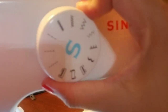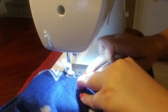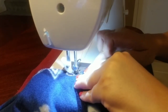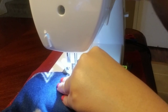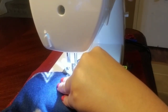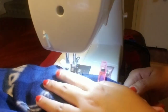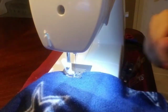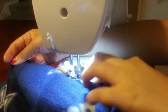Just before you get to the crotch area, change the setting of your machine to the zigzag stitch, since this will get the most wear. After you're done stitching the two pieces together, stitch over that whole seat area one more time.